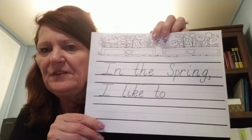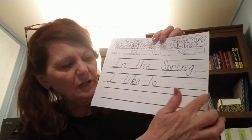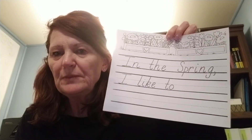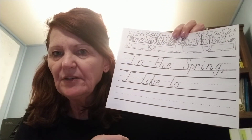So I want you to think about what's your favorite thing, and I want you to take your pencil and finish the sentence: In the spring, I like to — and then write it on the lines. Remember to use your pencil. Remember our top line, the middle dotted line, and the bottom line. Remember how our letters sit on the line.